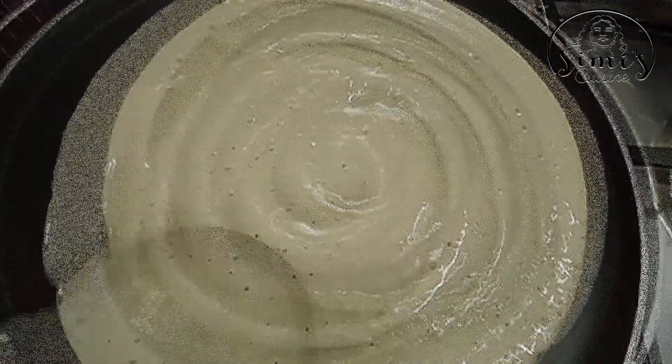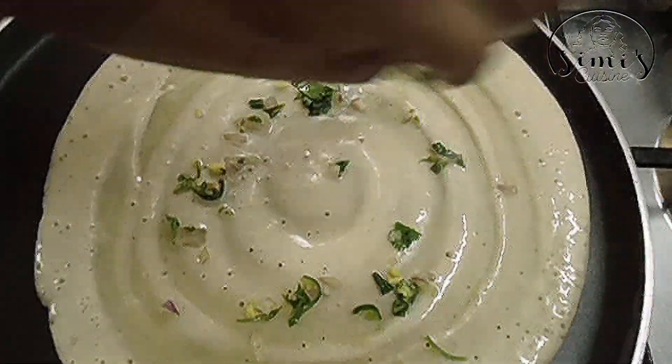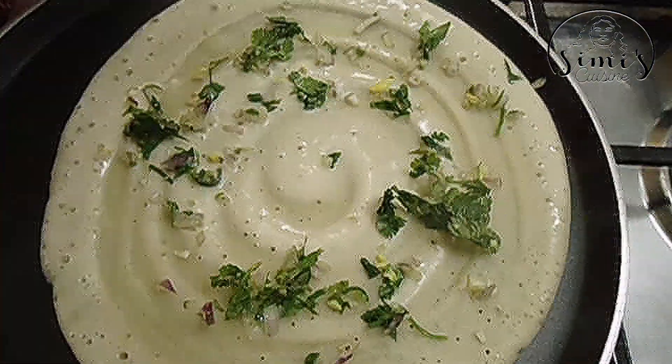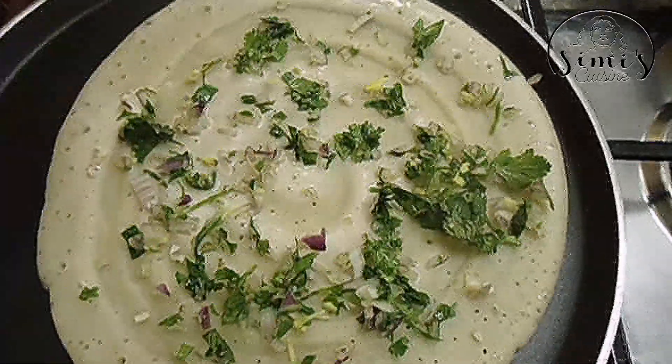I am going to add the onion in the middle. Now let's finish it.